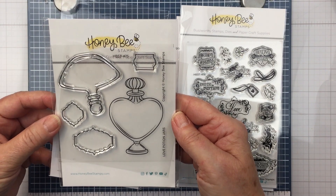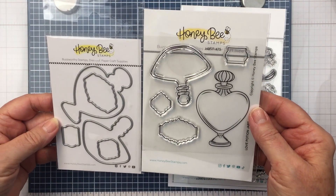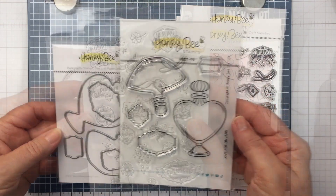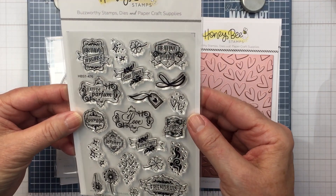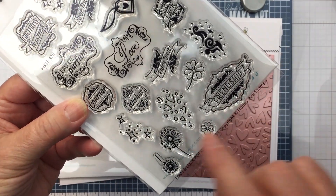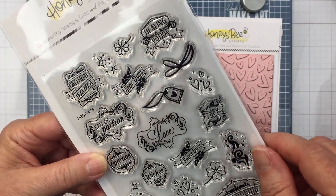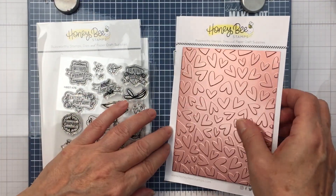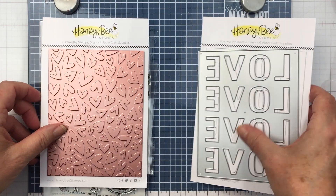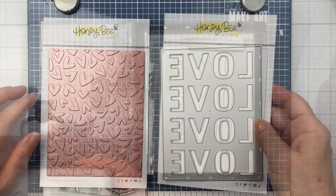Hey everyone, it's Mari here for Honey Bee Stamps. I'm going to be using a bunch of different products today including the Love and Luck Potion Jars Stamp and Coordinating Die Set. I'm going to combine that with the Love and Luck Potion Labels. I'll also use the Foiled Fluttering Hearts hot foil plate and coordinate all of these with the Love A2 Cover Plate die, which is really fun for creating a background for your project.